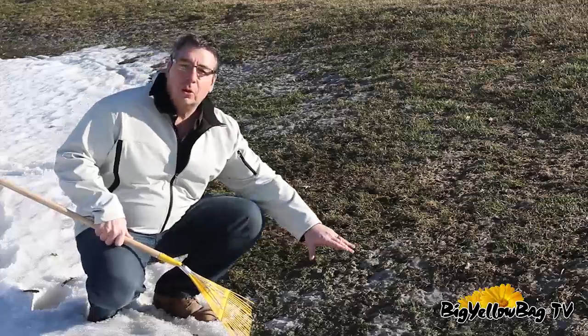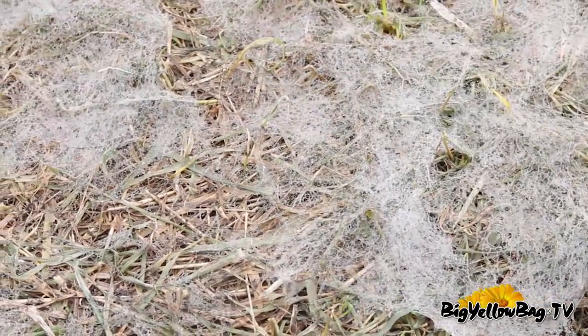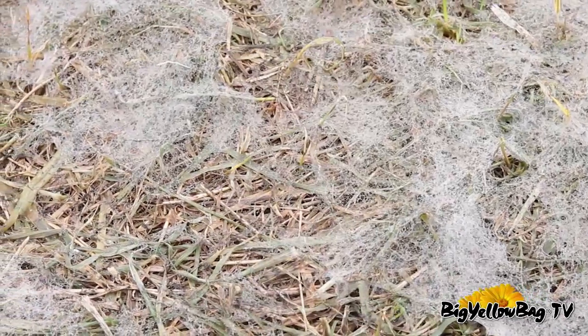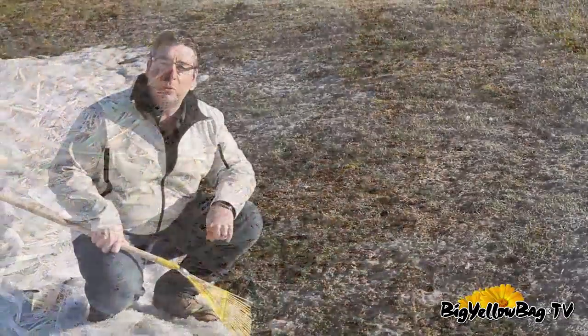If you get down and look close at your lawn in this transition area where the snow is receding, you'll notice some white fluffy stuff — that's what the snow mold is. It kind of looks like cotton candy, depending on how long it's been exposed to the air or the sun.